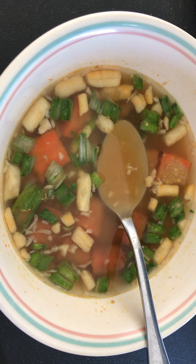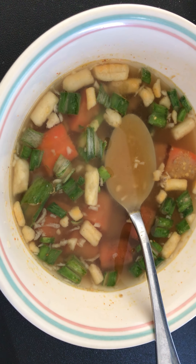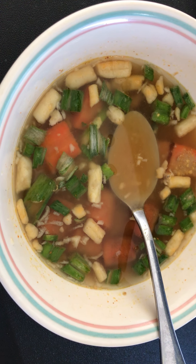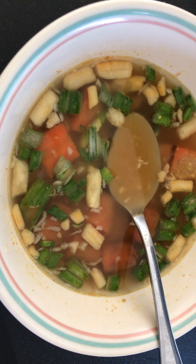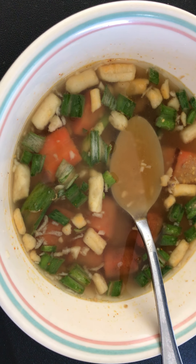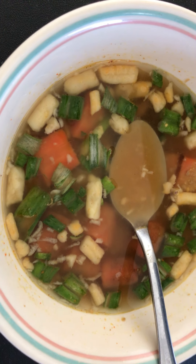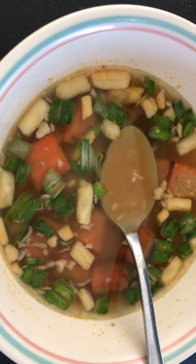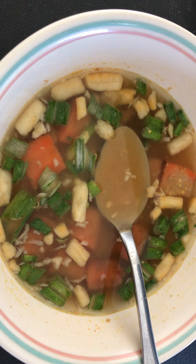I put some gathias in it — Bhavnagri gathias, which has ajmo. You can get it online or at the Indian grocery store. So the full ingredients are: carrots, green onions, green garlic, ginger, regular garlic, salt, a pinch of turmeric, and a little bit of chili powder.